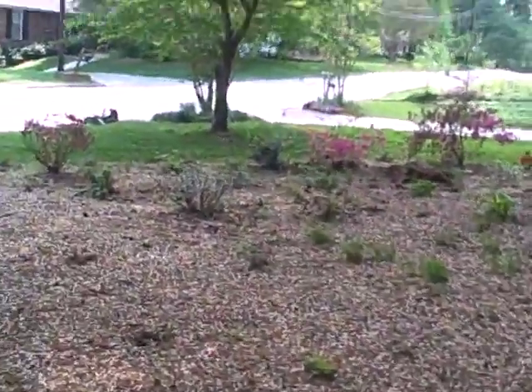These are all my azaleas over here — long grown, doing well. Back over there now, we'll head down my pathway.